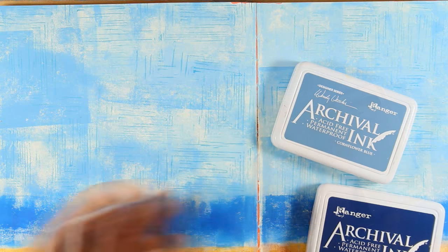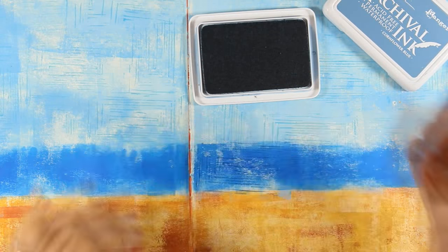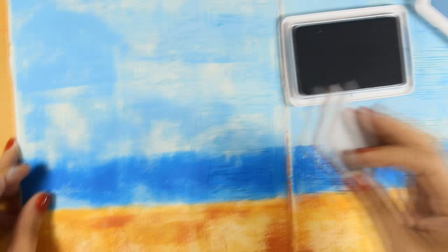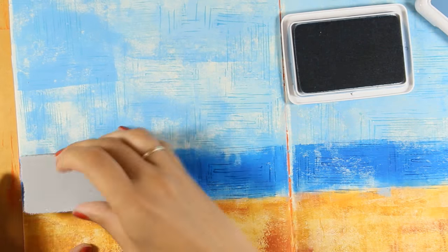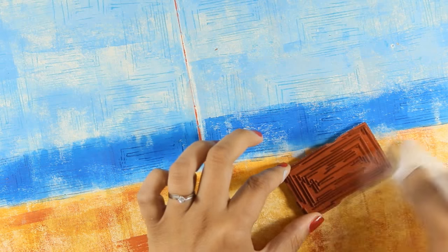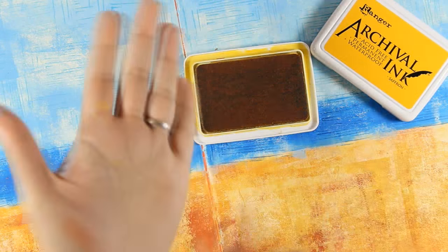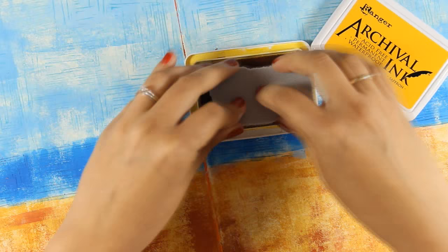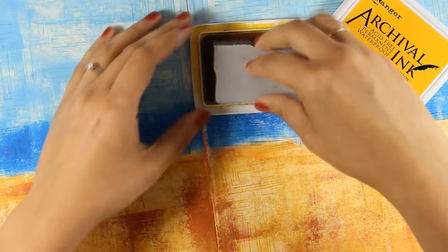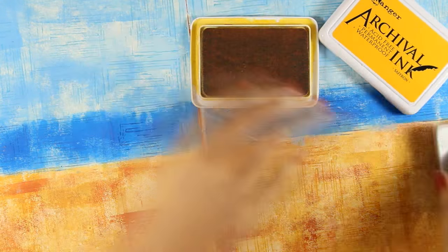Then I do the exact same stamping on the sea, but since the sea is slightly darker I switch to another Archival Ink color — this time Cornflower Blue. Finally, I'm going to stamp on the sand with the same stamp, but this time using Saffron Archival Ink. I make sure I clean up my stamp before moving on to the lighter color.